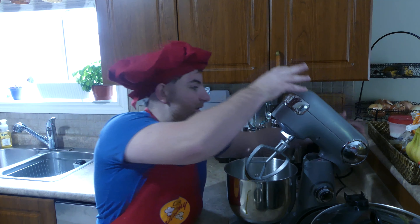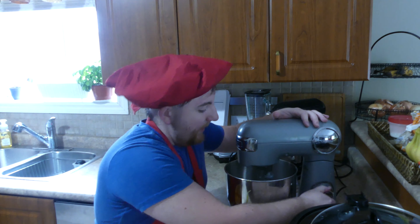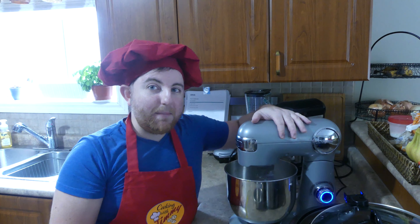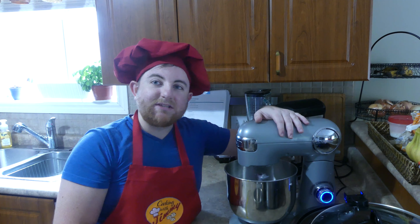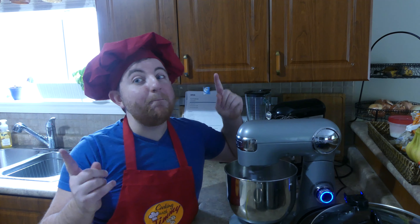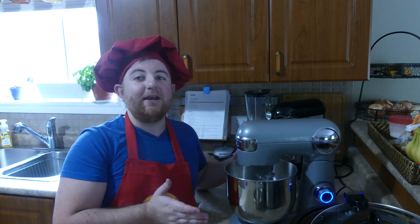Then we'll just mix that up nicely, and wait a bit for that to mix up to get nice and solid. And big bang boom, we've got our Nutella cookie dough.